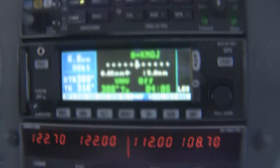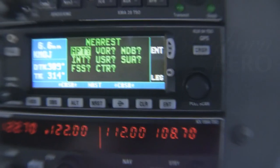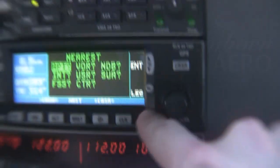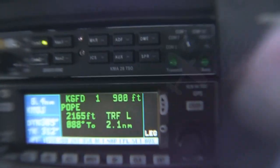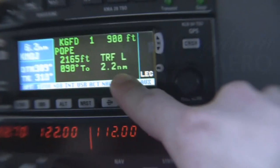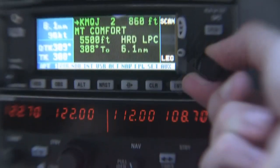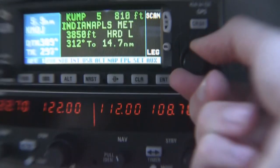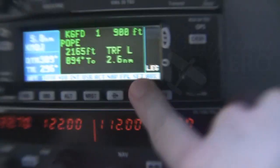The only other thing I'd mention is the nearest airport functionality. If you lose an engine, you can come over here to NRST. It brings up a menu — we want the nearest airport, so we hit enter for APT. It says the nearest one is Polk Field — that's Greenfield — 087 bearing, so turn right almost 90 degrees, just due east from us, and it's 2.2 miles away. If you want the next closest, use the rotary knob: next is Mount Comfort, then Post Air, then Shelbyville, then Metro. It goes progressively further away — a great functionality to have if you ever lose an engine.